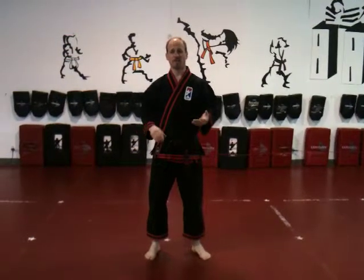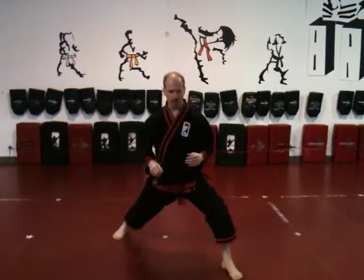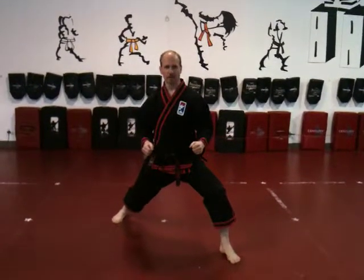This month's black belt discipline assignment involves doing four basic blocks combined with a reverse punch. I just wanted to show you the basic setup so you know what to do when you're at home training. Get yourself into a front stance — I'm going to start with my left leg in front.